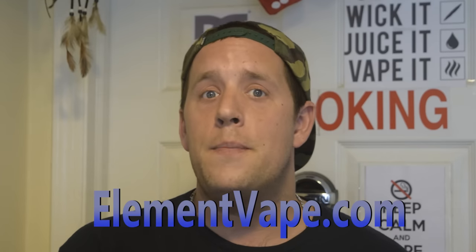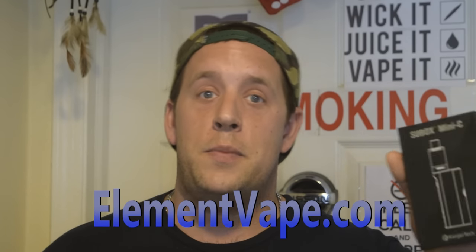What's up Vape Fam? It's Vape-A-Monkey and today I'm going to bring you a short little unboxing of a product from Kanger Tech sent by ElementVape.com. It's called the Subbox Mini-C. It is a kit that includes the mod and tank and charger cable — all things you need other than a battery and some juice to get yourself vaping.